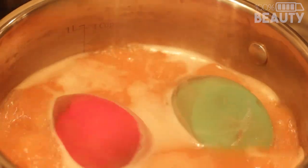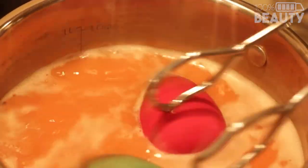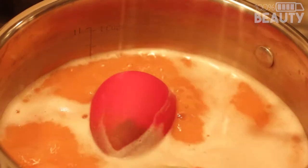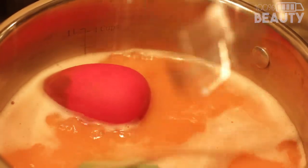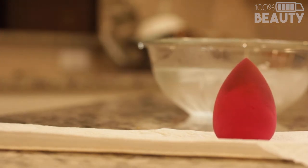Okay, so as you guys can see, we're getting ready to take them out. You can see all the dirt in the water, the bubbles have gone down, everything is looking good. You can see the tips of these look actually really amazing for some used sponges. So we're going to go ahead and remove them, turn off the fire, and get ready to place them on a dry paper towel.